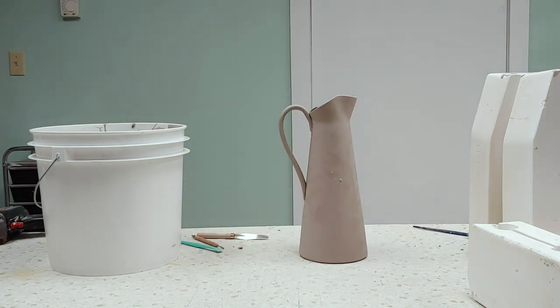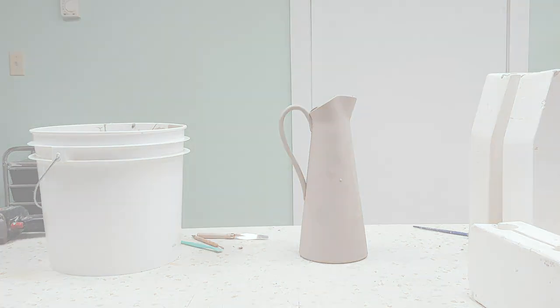Once the piece is dry, clean the edges and the seams with a damp sponge. Then you are ready for the bisque kiln.